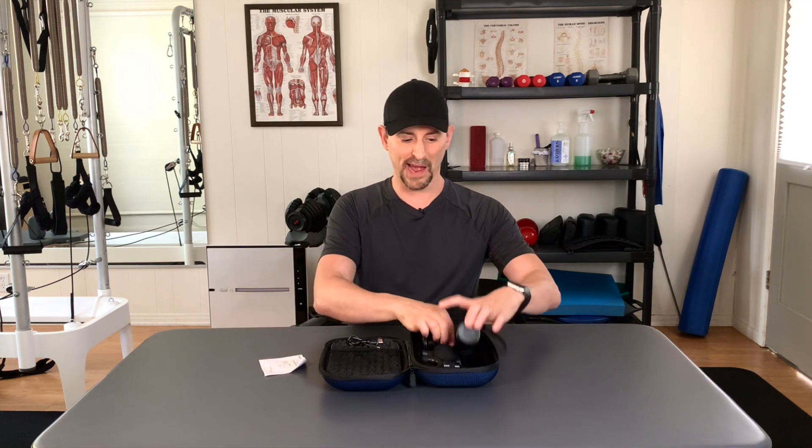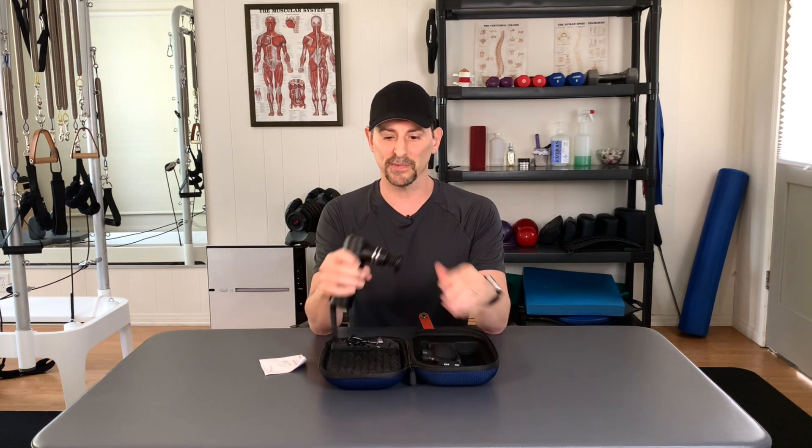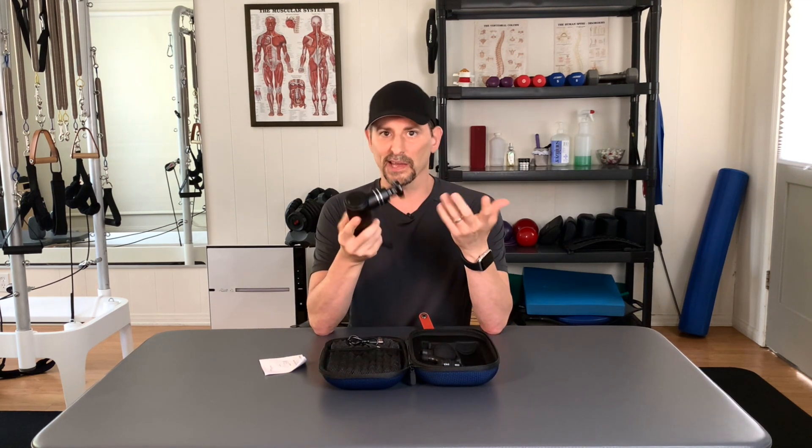Let me tell you right off the bat, the build quality of this thing — when I saw the pictures at first before they sent it to me, and thank you Nakat for sending this out to me, I thought it's probably going to be like one of those umpteen thousand massagers that you can get on Amazon right now that are pretty much plastic and nothing great. But yeah, you can hear that?